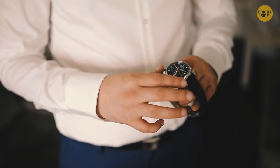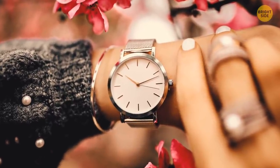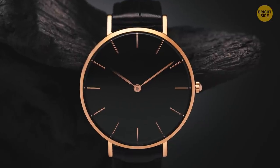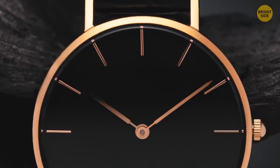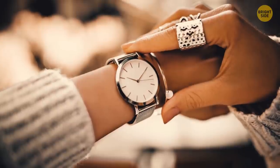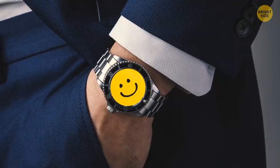If you buy a clock or see a picture of one, it'll most likely show 10:10 by default. The only reason is that it just looks nice — you can see both hands without overlap, it's symmetrical, it frames the 12, and it makes a smiling shape that gives off a positive vibe.